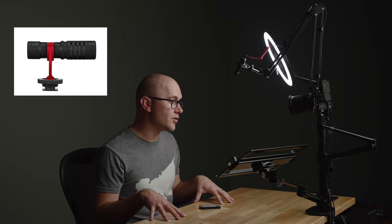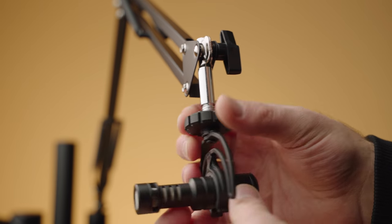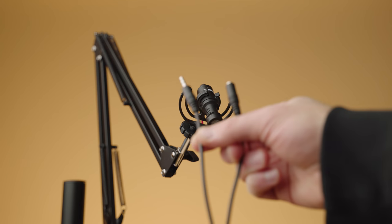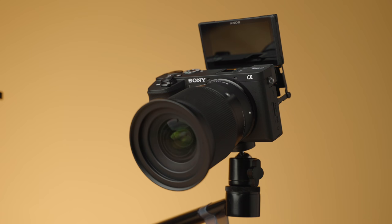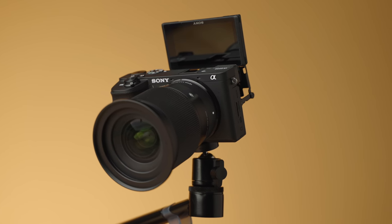You could also get the Movo VXR10, which is around $40, and both are going to do a great job. To rig this up with the included mic arm, I removed that little microphone clip adapter, which reveals a 3/8-inch thread on the Rode VideoMicro — there's also a 3/8-inch thread on the arm. So I was able to just throw the microphone on the arm and extend the 3.5mm cable to my camera with a simple extension cable. We've got the Sony A6600 and the Sigma 16mm f/1.4. You could use a longer lens and push the camera back, since the arm is currently coiled up pretty close.